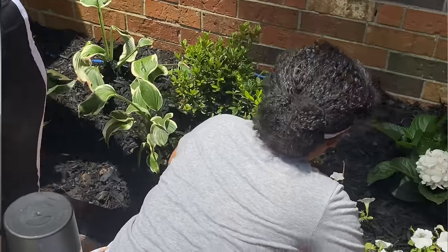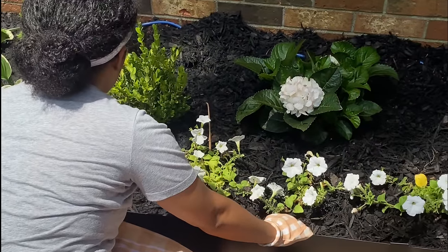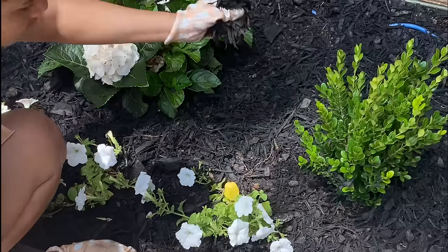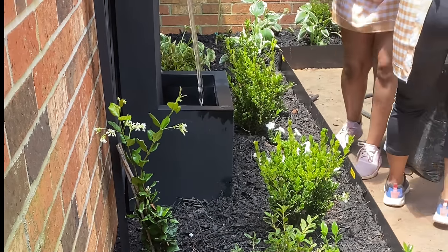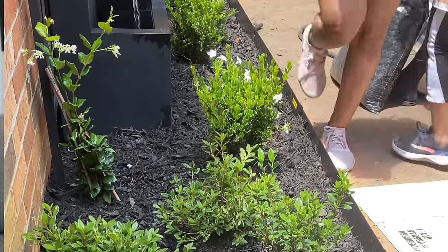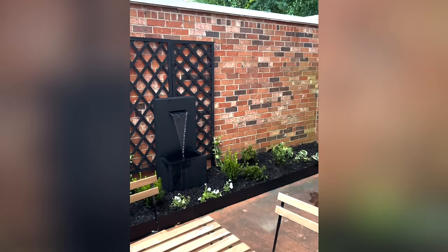Once all the plants were in, we went in with mulch. We decided to go with black mulch — I feel like black mulch is a lot nicer. At this point all of the landscaping is in and it looks so good.